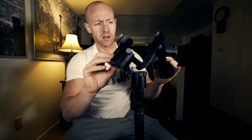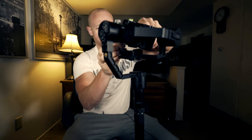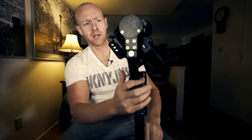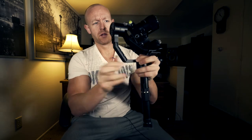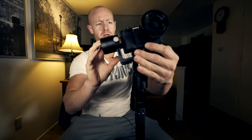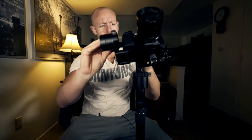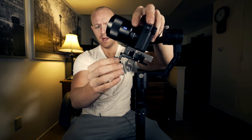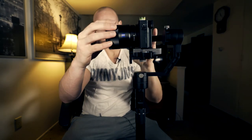Right now this is balanced for my A7, so we're going to rebalance this. The very first thing you want to do is balance this part back here. I'm going to unscrew this and move it over so it's balanced back and forth. Then I'm going to take this plate and move it up so the camera sits like this.